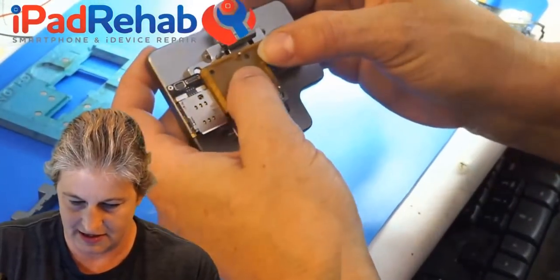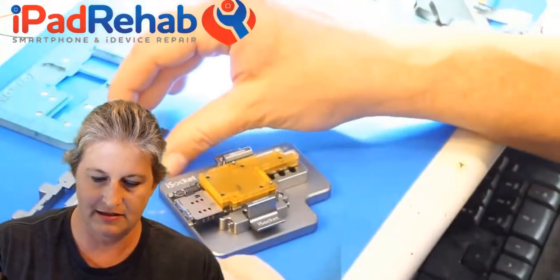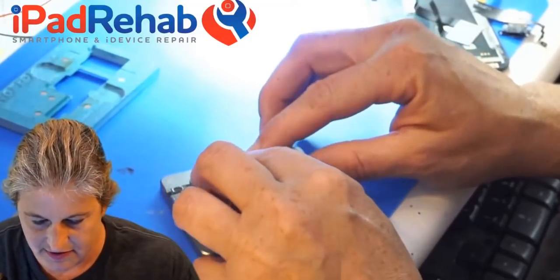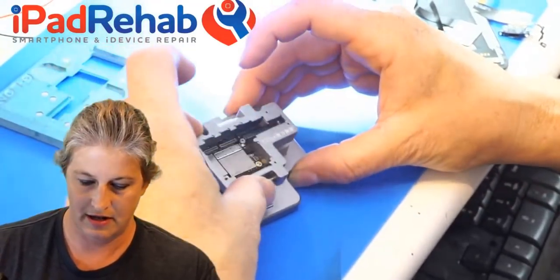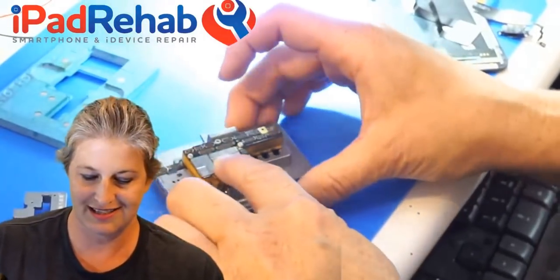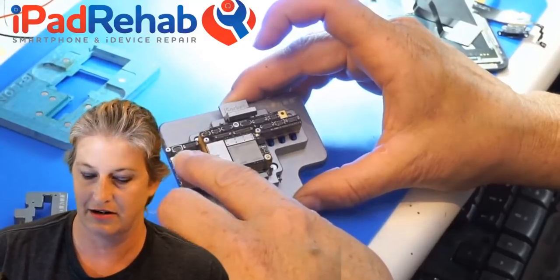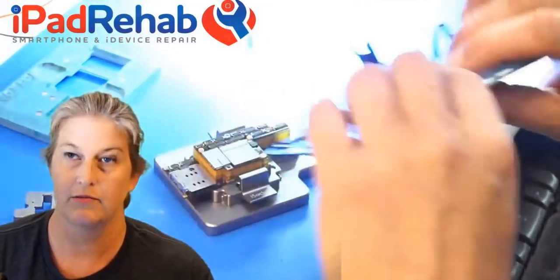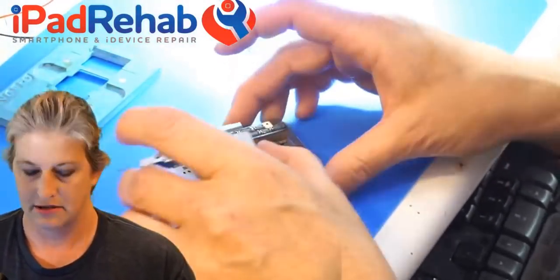So this interconnect board goes on here and it kind of has to be wiggled into place, but it seems pretty forgiving. Then next our top main board — this is where all the data is and the good stuff — that's going to sandwich on top like that. Here's one thing I've learned: once we put on the top bracket and squeeze this all together, it's really hard to get the screen to connect, so it might make sense to do the screen first and then come back.